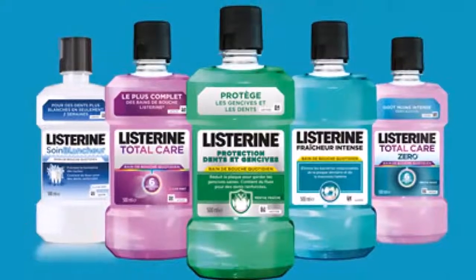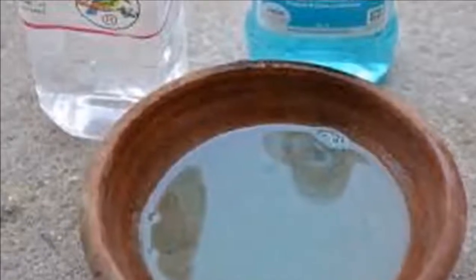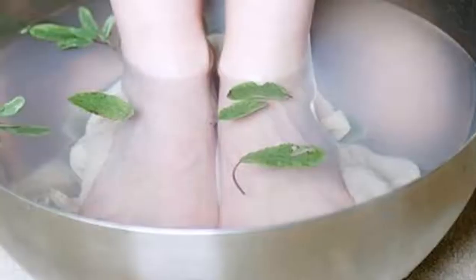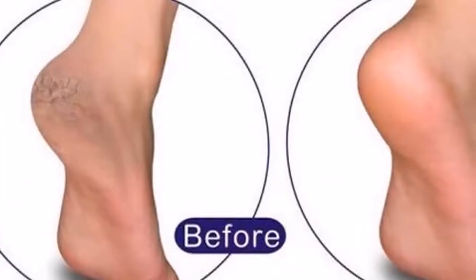Leave your feet soaking for 30 minutes, then dry with an old towel — if possible, just a piece of cloth. Dry your feet and discard the towel because it will be infected with fungi. As the nail grows, the fungus will disappear. When the nail is long enough, cut off the affected part.